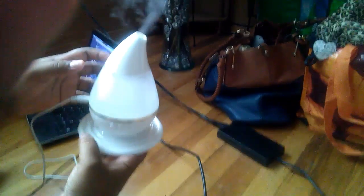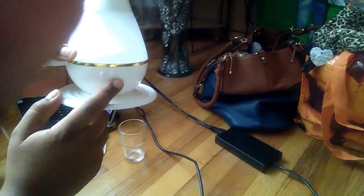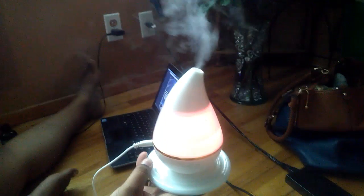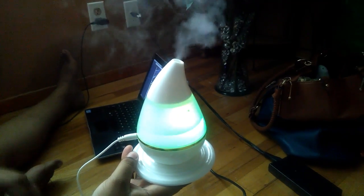So I'm going to check that it's actually connected properly — and it is. It has the power button right here, and it also has this button which is for the light. The light changes to many different colors.